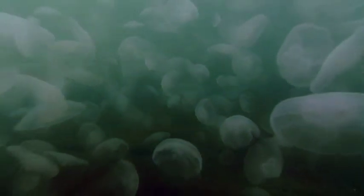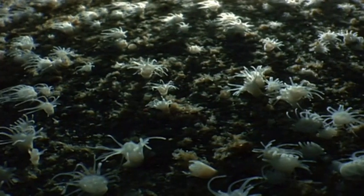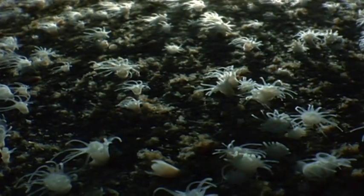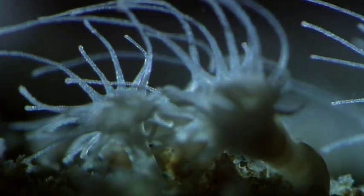Moon jellies begin their lives as tiny polyps anchored to the seafloor. They are ghostly forms of life, no larger than the tip of a pencil.